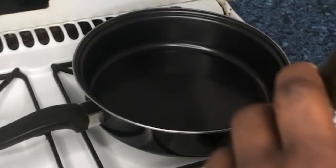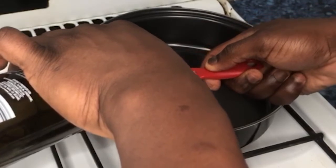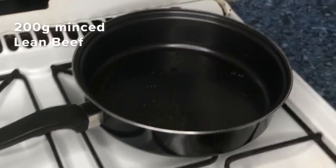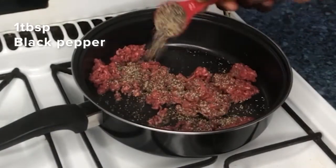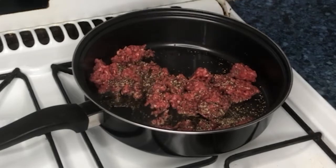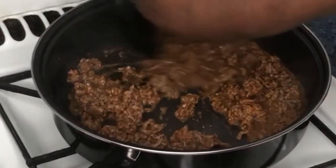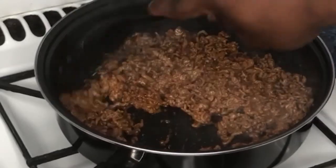Once your brown rice is cooked, set it aside and use it when it's cold. To cook your lean beef, pour 1 tablespoon of extra virgin olive oil into a large pan. Add your minced beef and stir thoroughly. Add 1 tablespoon of black pepper, 4 tablespoons of water, 1 teaspoon of chili powder, and half a teaspoon of salt.